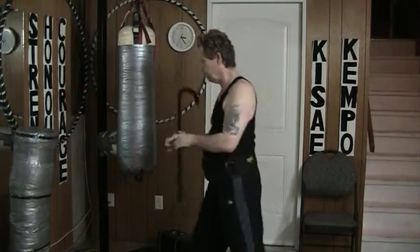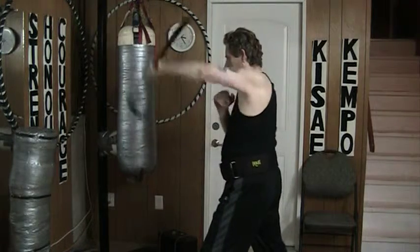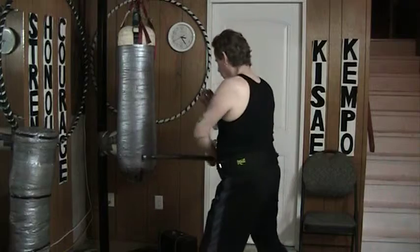Notice the shoulder is slightly forward. Same thing on the other side — from here, it's in close and it just comes up. Put it into the bag.